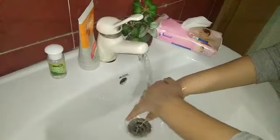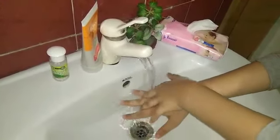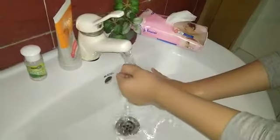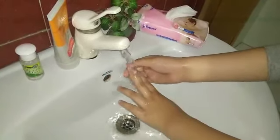Very good! Wash your fingers and your nails. Rub your fingers, rub your palm. Very good!